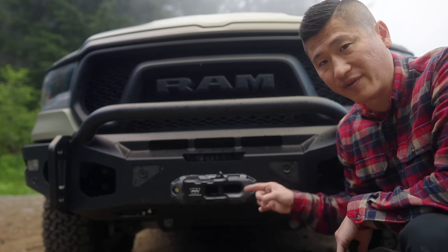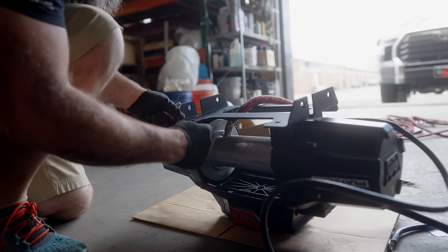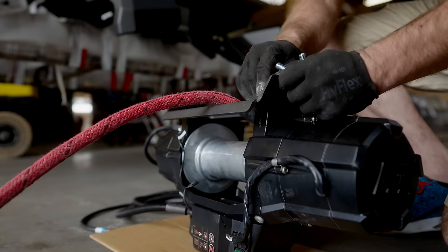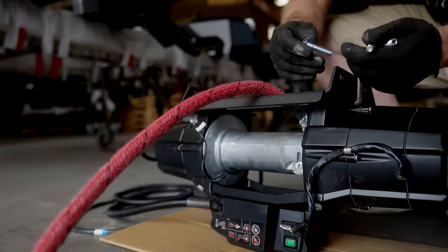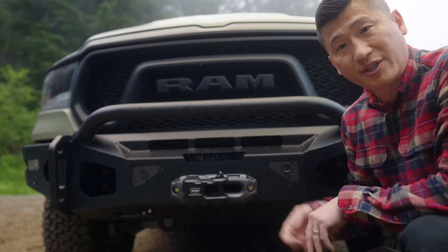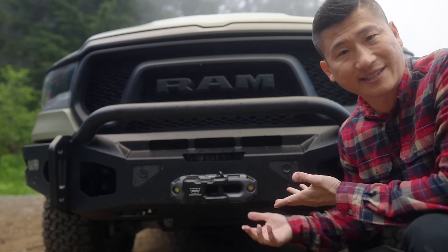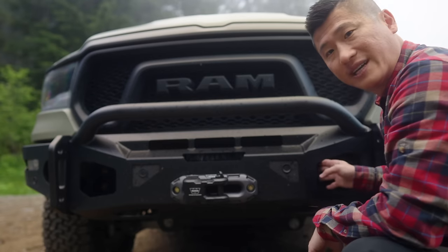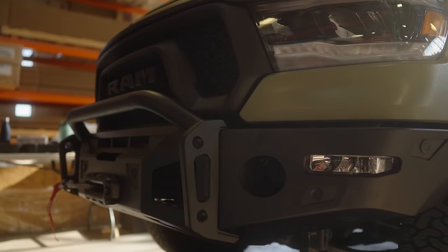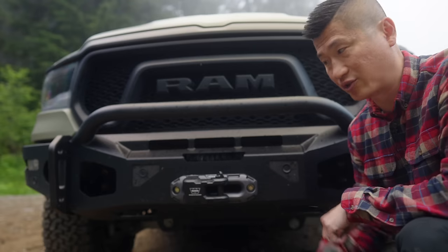For the winch, I do have the WARN Xeon 12S Platinum. The 12 stands for 12,000 pounds, the S stands for synthetic rope, and Platinum is for the remote-controlled winch feature. This is great because you don't have to plug in your winch controller to control it. It's not a necessity, but it is a good feature. If you don't use that feature, it does have cutouts on either side of the bumper so you can reach in and access the winch to plug in your controller.